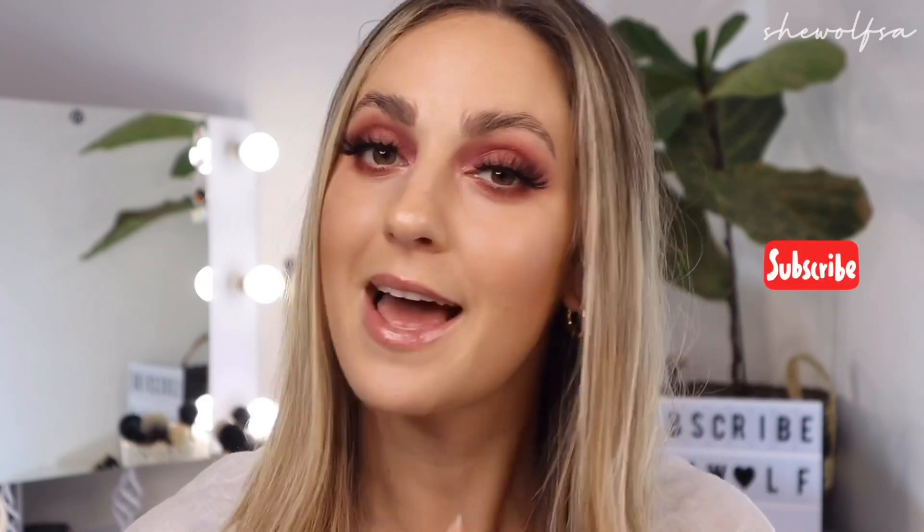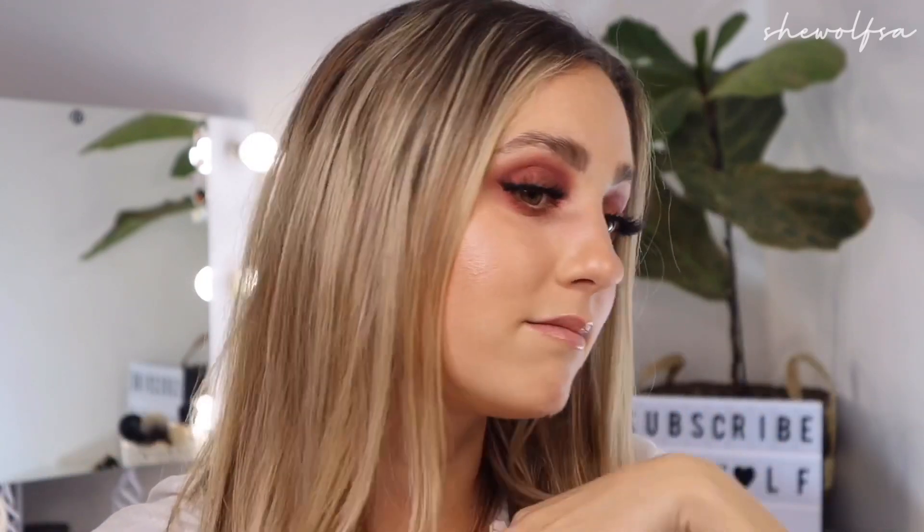Hi there lovelies and welcome back to my channel. If you are new here, thank you so much for clicking on this video and welcome to my YouTube page. My name is Hannah, otherwise known as She Wolf is Air, and we chat about makeup, travel, and just a little bit of everything over here.